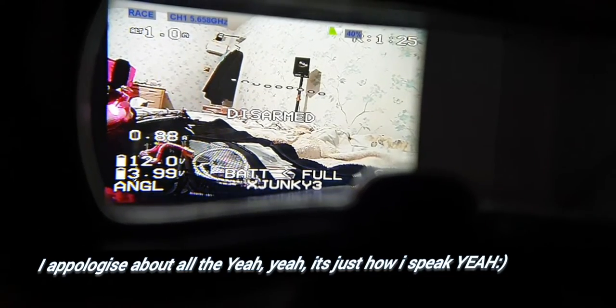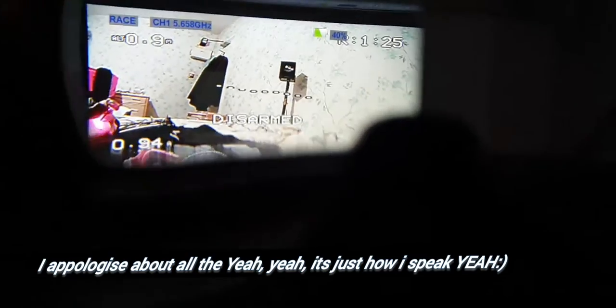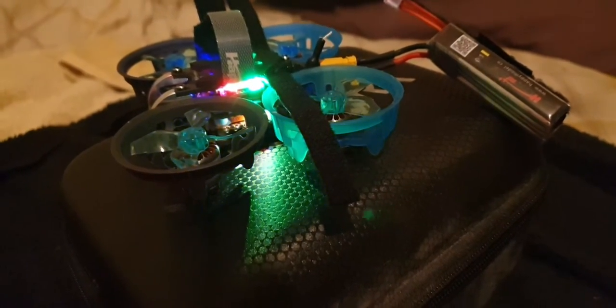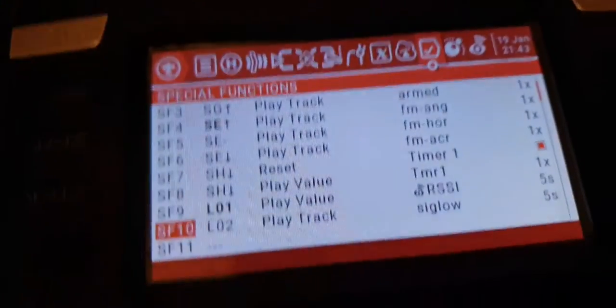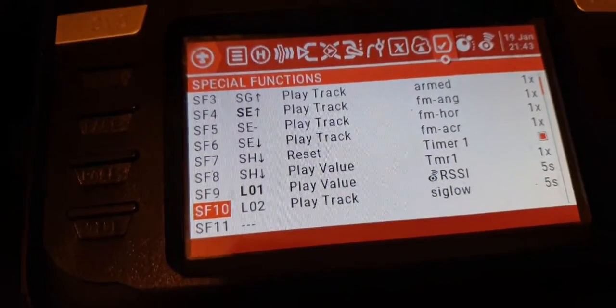I've got everything else working — altitude is up there and works brilliantly. By the way, the 650 milliamp battery — don't bother, it's too heavy and you get less flight time. I'm using a 520 high voltage TBS battery. The quad's armed now, so as you can hear...